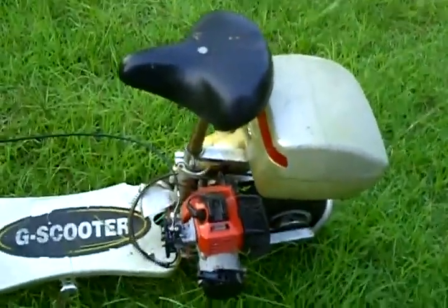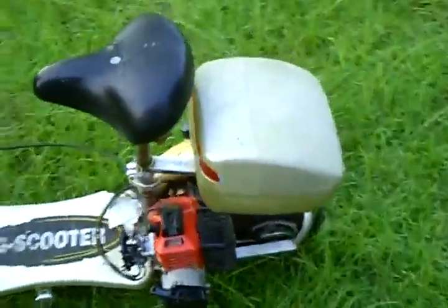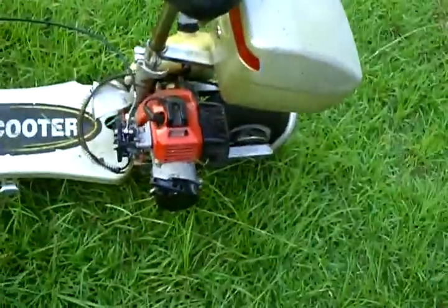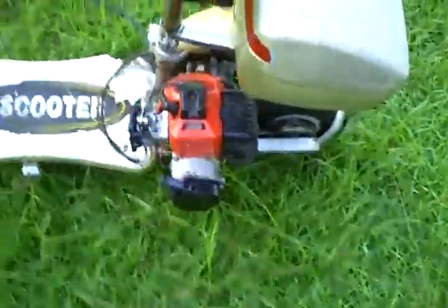Okay, look, here's my gas scooter. I replaced a lot of parts on it just to try to get it running because it used to run and now I'm having trouble. I replaced the throttle cable, the carburetor, the pawl (P-A-W-L), and the pull start. There's the carburetor I replaced.